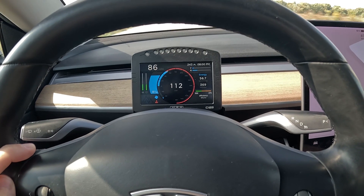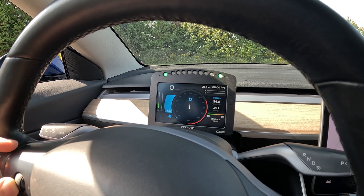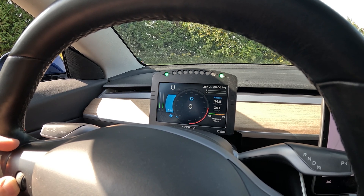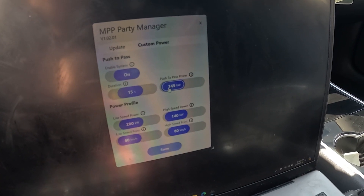These are obviously really low numbers, but it's just to demonstrate how it works on the road. There's another feature — push to pass. If you push the left scroll wheel, you'll get this push to pass power value, and the power will ramp up for the duration set in the app. When we press this button, we'll get 320 kilowatts of power for 15 seconds.